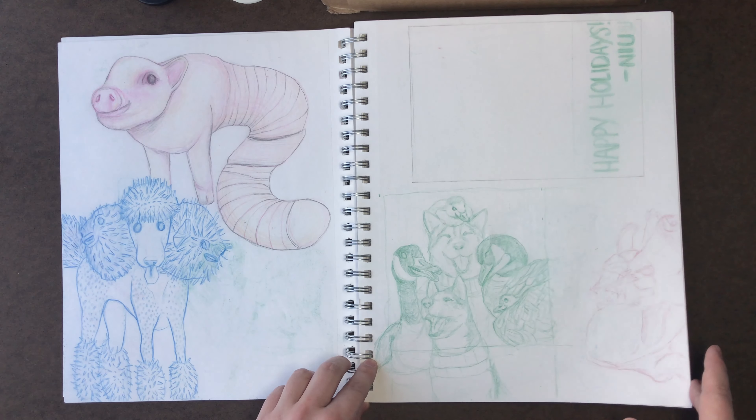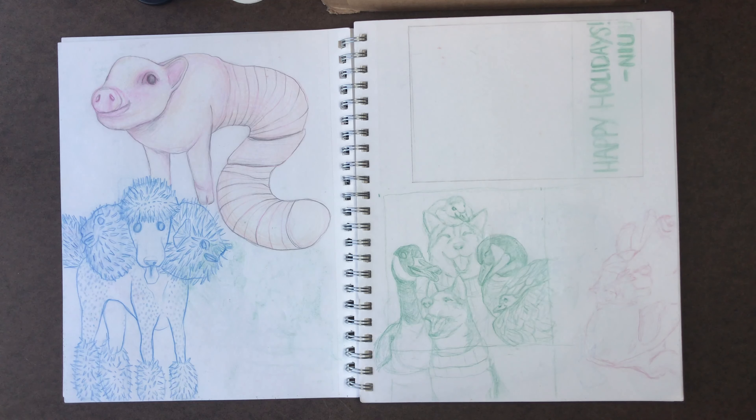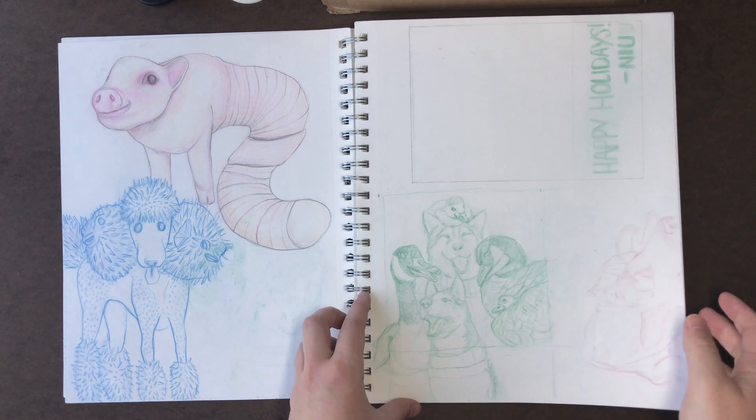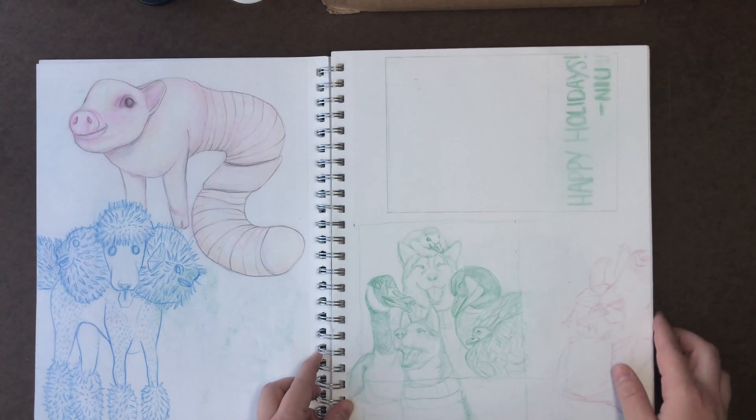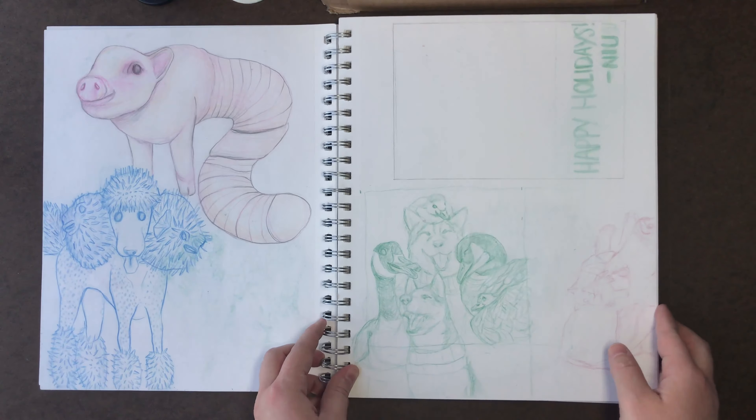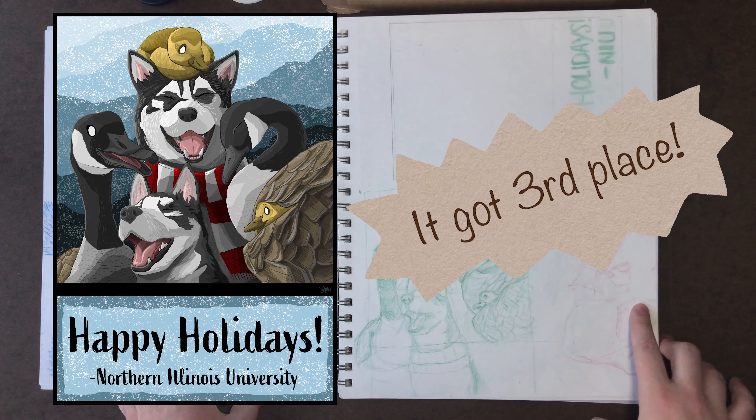This was around the time of the holiday card contest, where people can submit their drawings or designs to be featured on the NIU holiday card that gets sent out to everybody. So this is my preliminary sketching and layout planning for the drawing I submitted for that. I'll insert a picture here of what that ends up looking like.